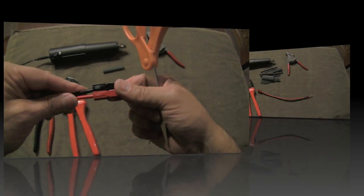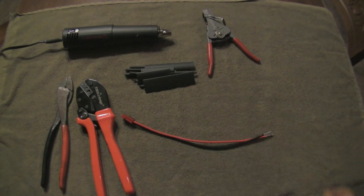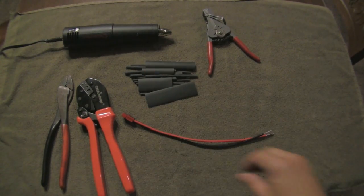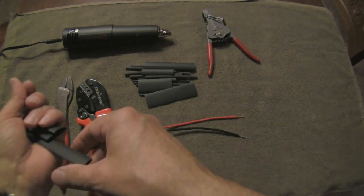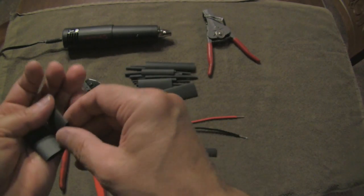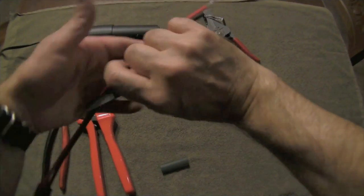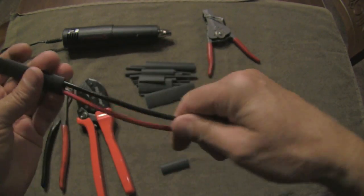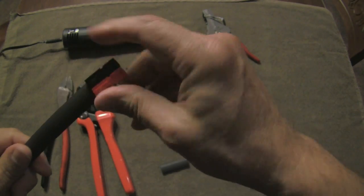I put shrink tubing in the same category as duct tape, super glue, and epoxy — stuff that you have to have on hand. We're going to make the strain relief on this cable with a full length of 3/8-inch shrink tubing and half a length of half-inch shrink tubing. We begin by sliding the 3/8-inch tubing onto the wire and bringing it all the way up to the end of the Anderson PowerPole, then take the heat gun and shrink that down.